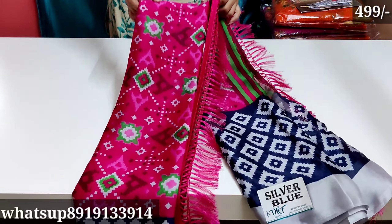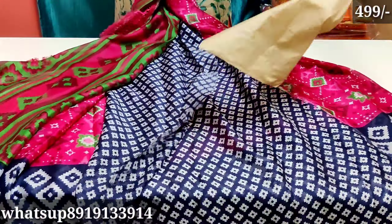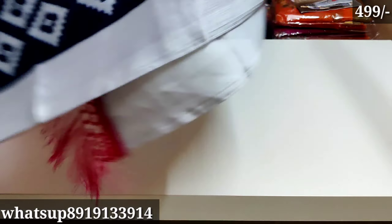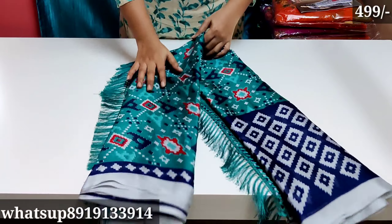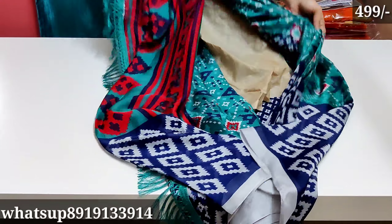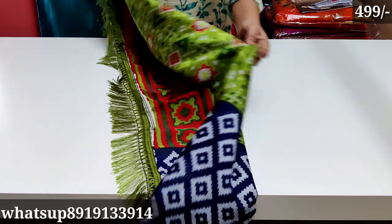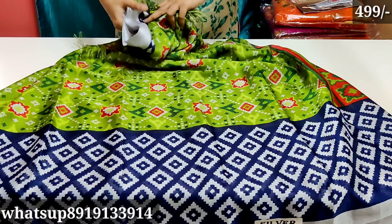Our next one is pink color — pink and blue color combination — with heavy tassels. Blouse is blue and we have a beautiful pink and blue color combination. We also have gray color and blue color options available. Only 500 rupees plus free shipping.